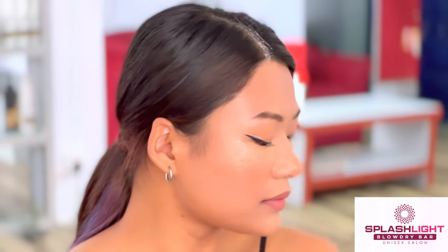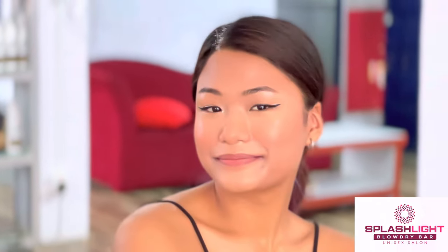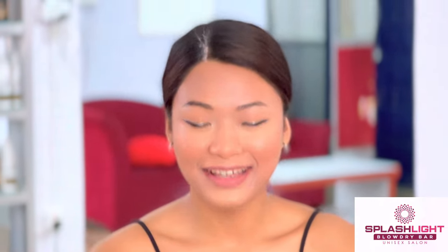Our final look is done. As you can see, our makeup look is very simple, elegant and glam, and it can go with any outfit you wear. It is very easy to make. Thank you so much for watching till the end — I hope you liked it, enjoyed it and learned something. If you like our video, give us a thumbs up, like and share, and give us some feedback. Bye, see you in the next video!